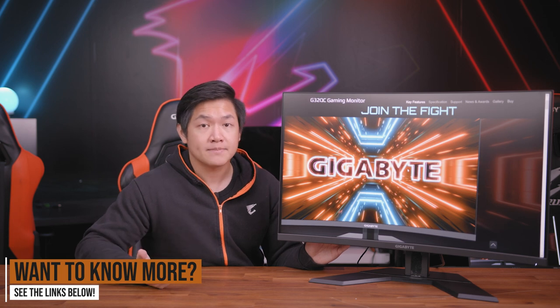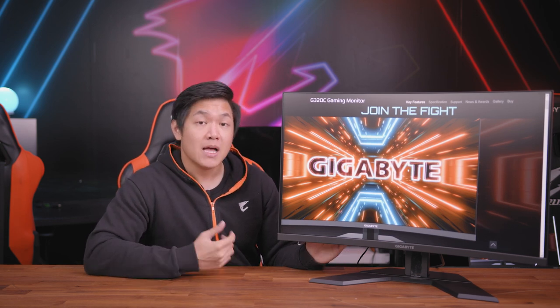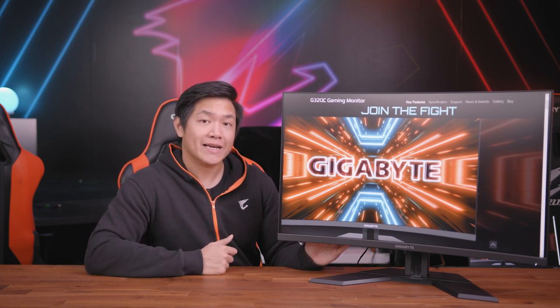If you like this monitor and want to find out more technical information, you can visit us on our website. For the latest news and updates on everything about Gigabyte and Aorus, go ahead and follow us on social media. My name is Van and we'll see you guys in the next video.